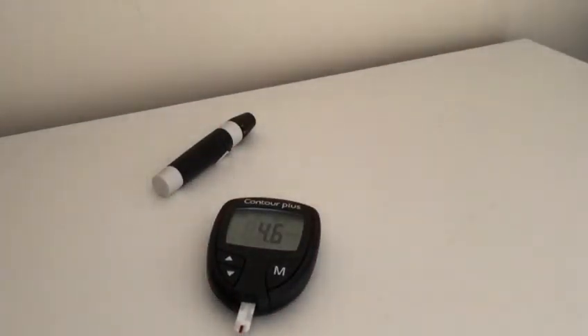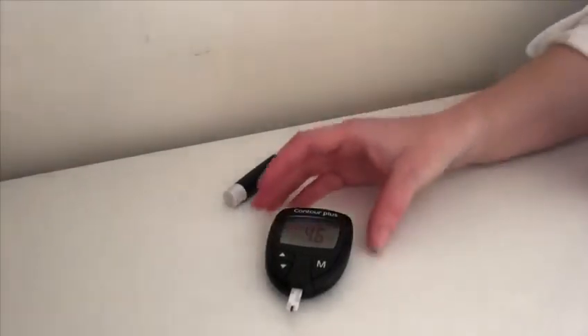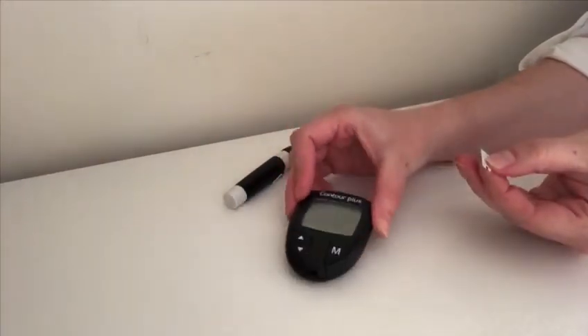In five seconds it will give you a result. The result will be in millimoles per litre. To remove the used test strip, pull it out of the bottom of the meter and this will turn the meter off.